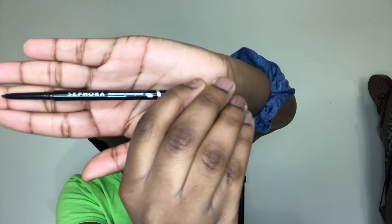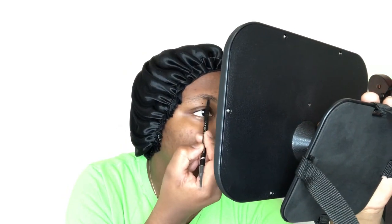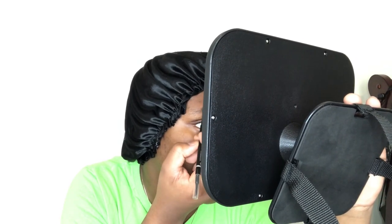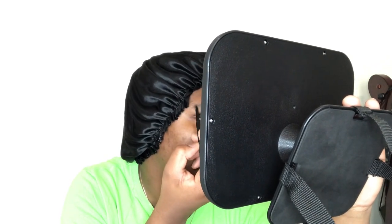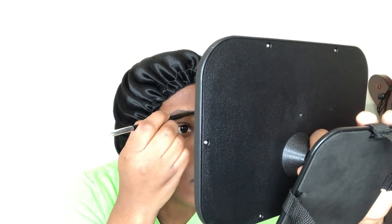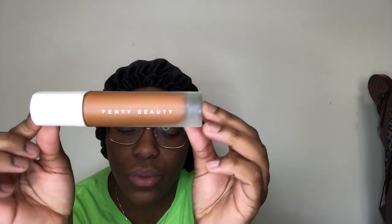I'm going to go through and do my eyebrows first. Fenty Beauty Foundation, and this is shade 430.